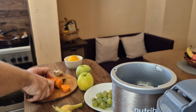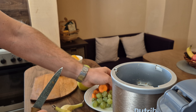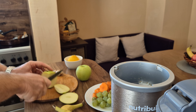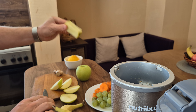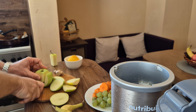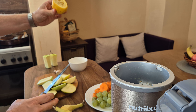We're cutting all the fruits and the carrot — correct me if I'm wrong in the comments. I've already washed the carrot and I'm cutting it into small chunks. It would fit in the Nutribullet, but I want to make things easier and not give the blender a hard time. We've had it for a couple of months now.